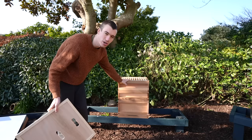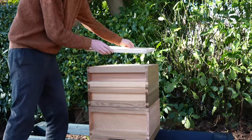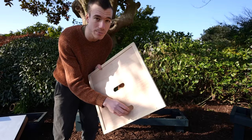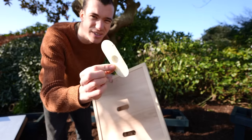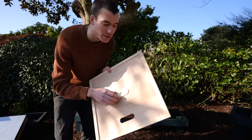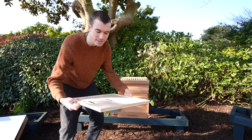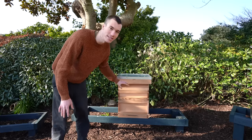Once you put your last honey box on top you then need a lid. This is called a crown board - it goes on top and acts as the top of the bees' cavity. The holes in it are for when you need to feed the bees - you can put feeders on top. When extracting honey you can also put in devices that let bees go one way but not the other, so you can empty a box full of bees. And lastly, the roof goes on top - and there we have a complete cedar beehive.